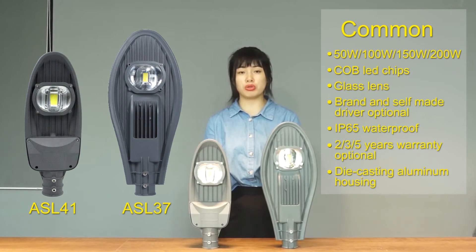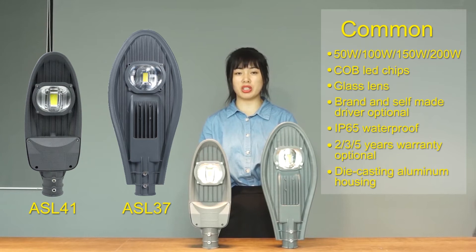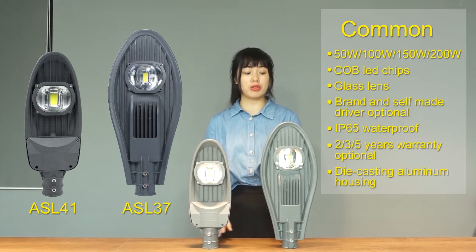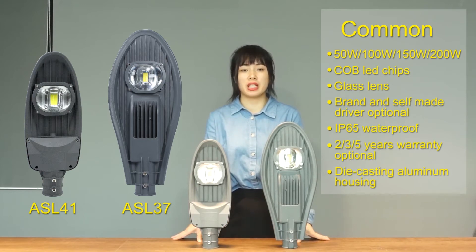They all can offer 2-year, 3-year, and 5-year warranty with brand LED chips and LED drivers. You can also choose our brand LED drivers.